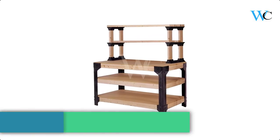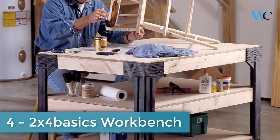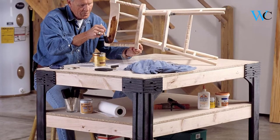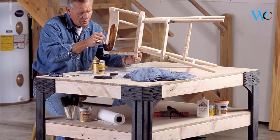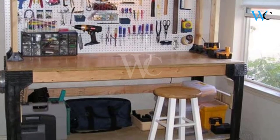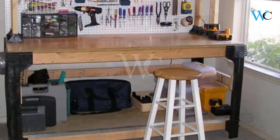On number 4 we have the 2x4 Basics Workbench. These 2x4 Basics Brackets have been designed to make garage organization and outdoor furniture projects as simple as possible. Only 2x4 lumber is needed for most projects. The Hopkins 2x4 Basics Workbench and Shelving Storage System offers an easy fix to custom shelving.